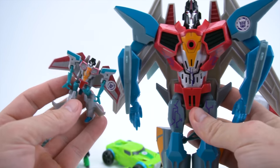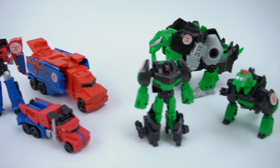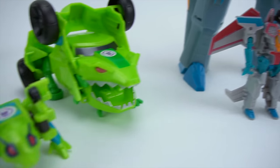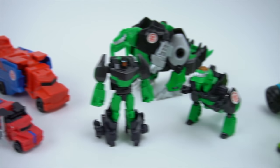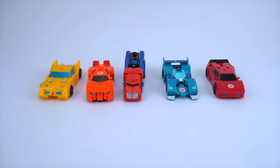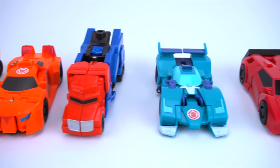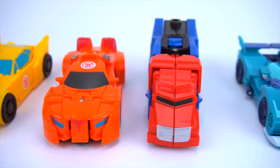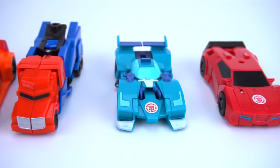Pretty cool! So what do you think of these new Transformers Combiner Force Legion class? They're cool - pretty cool. Starscream is cool, Springload, Grimlock, and an Optimus Prime. We can't wait for the other waves to come out. Also check it out - Transformers Robots in Disguise, wave 9 and 10 of Transformers one-step changers. We've got Bumblebee, Autobot Drift, and Optimus Prime in wave 9.